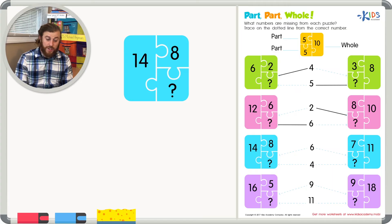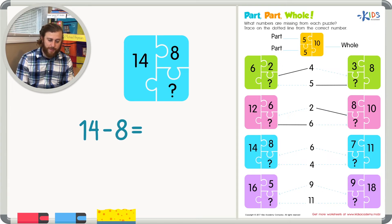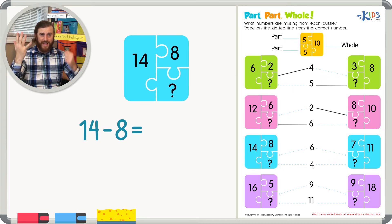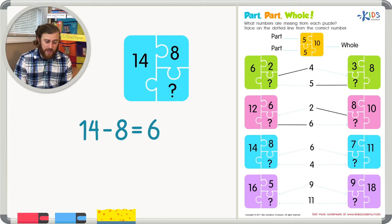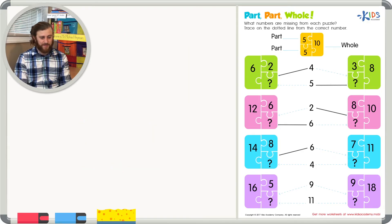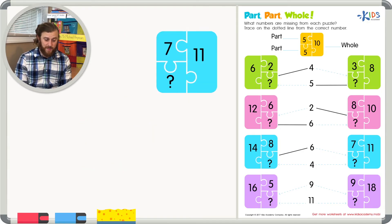Next we have fourteen as our whole number and eight as one of the parts. Fourteen minus eight is a bit more tricky, so let's count backwards: fourteen, thirteen, twelve, eleven, ten, nine, eight — that's six steps, so the missing number is six. Adding six plus eight gives us fourteen, confirming six is our missing part. Let's trace on the dotted line to six.